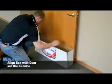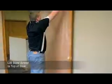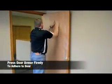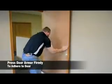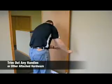Simply align the box with the door, lift the Door Armor, adhere to door, trim out any handles, hardware, or mechanisms as needed.